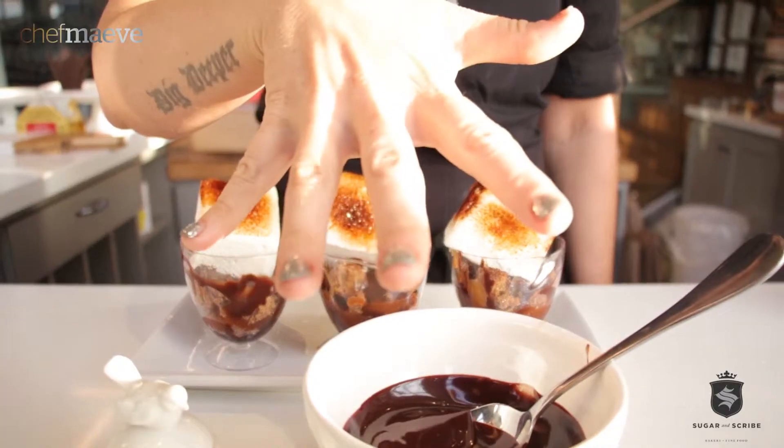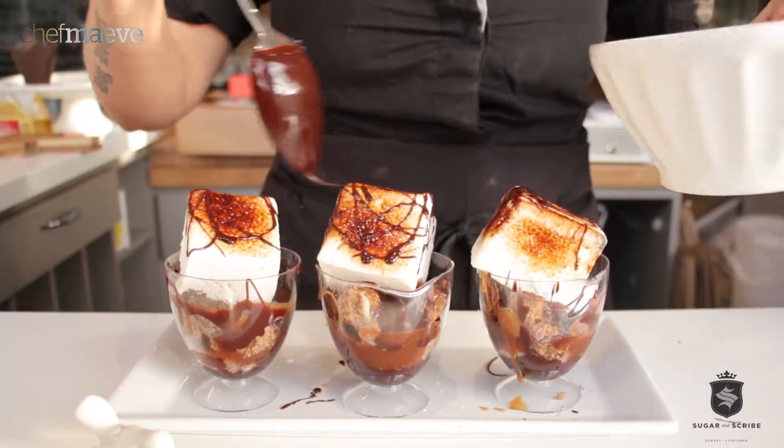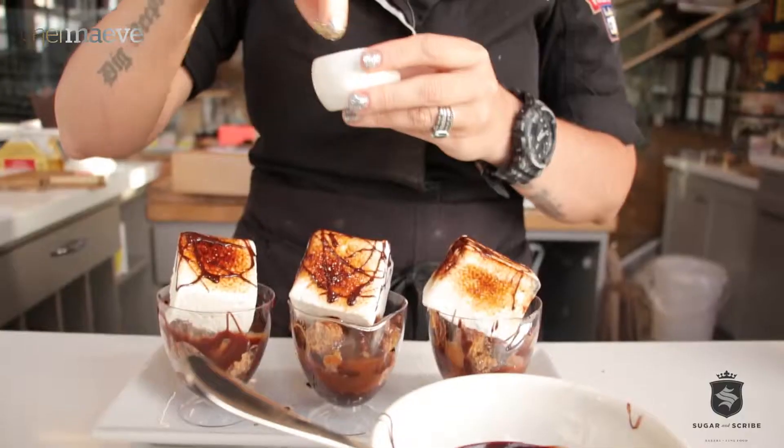Step five, we decorate. You ready for a little bit of magic?